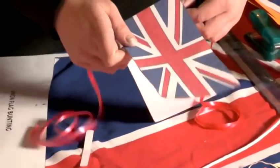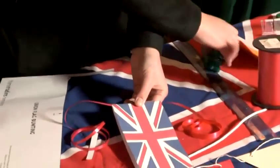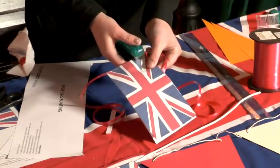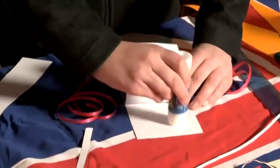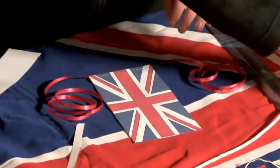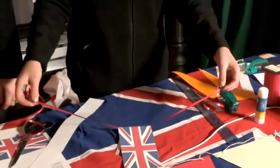All we do is fold it over the top and using a stapler just put two little staples in, using a tiny bit of glue, and repeat a few more and you can have some lovely Union Jack bunting for your party.